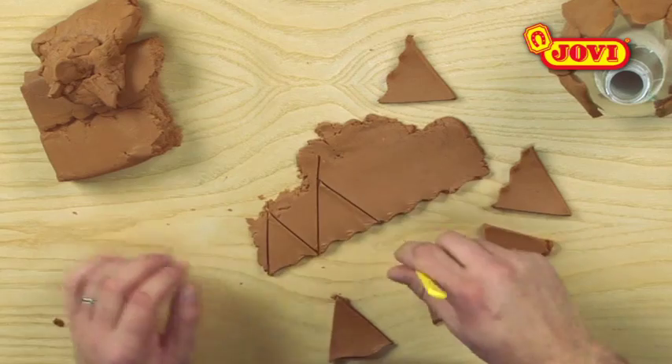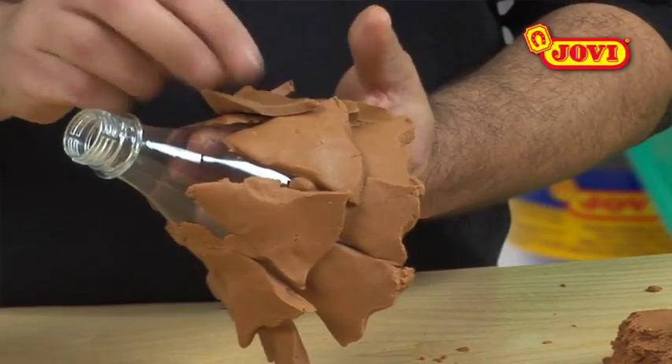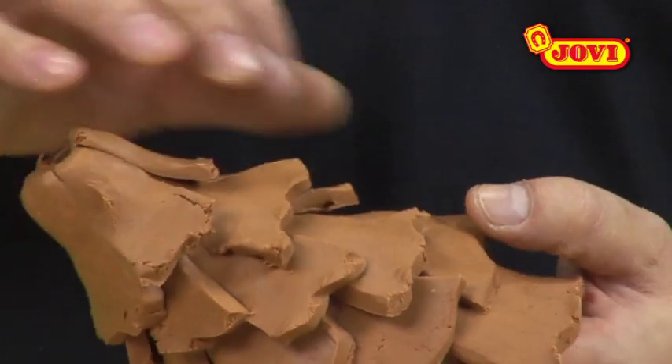Next, we make another sheet of paste, cut out more triangles and place them over the first ones, using our fingers to join them together. We repeat this process until the bottle is completely covered.